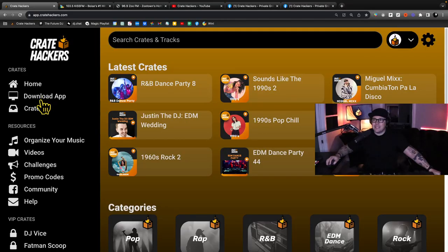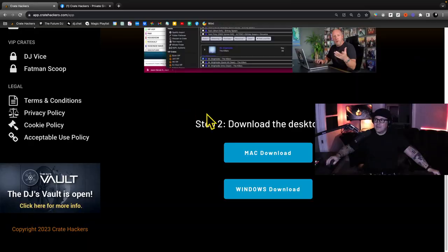Head to the homepage and click Download App. If you're not a member yet, go ahead and pause this video and grab the link below for a seven-day free trial so you can keep up with our steps and tips here. Download for Mac or Windows.